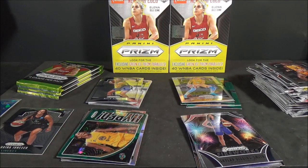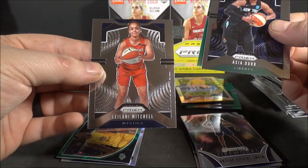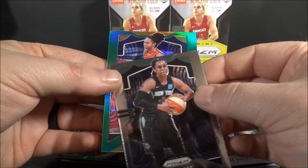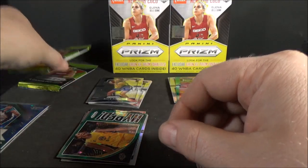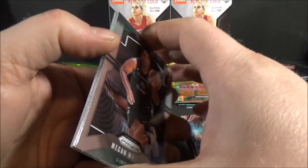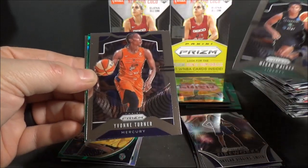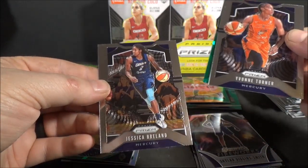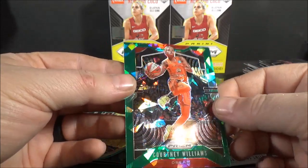Oh, I think I just hit an autograph! Ha ha ha! A backwards card - that's got to be an autograph, right? Awesome. Emma Miesman, base. Jucquel Jones. It's blue - what is this? It's not an autograph - it's some kind of crazy parallel. Tiffany Mitchell... Oh, it's an autograph! Wow, look at that. Lynette Woodard. That's a crazy looking autograph - not even numbered. Such an awesome looking parallel card. I think this is considered the Green Ice autograph. She has a really nice signature. A little off-sticker, but what a nice signature.